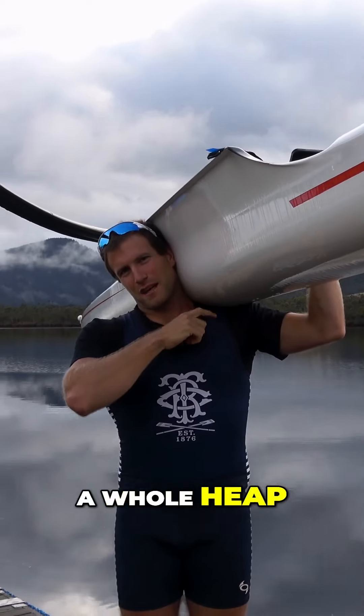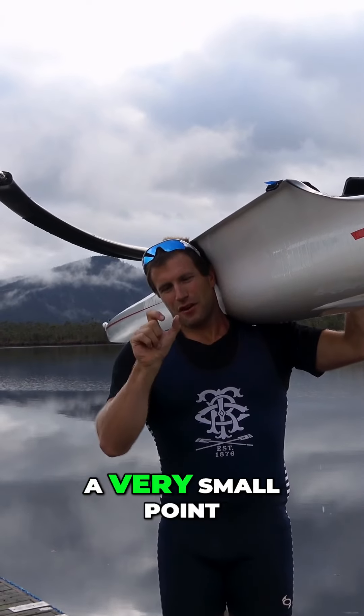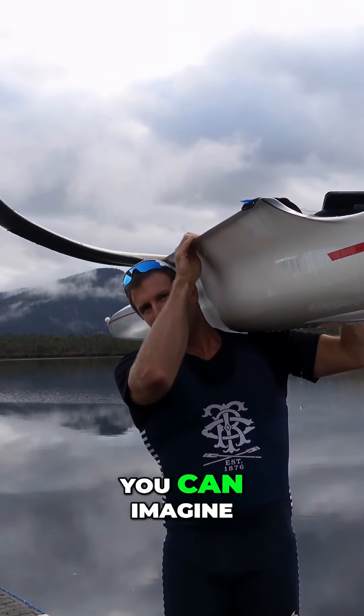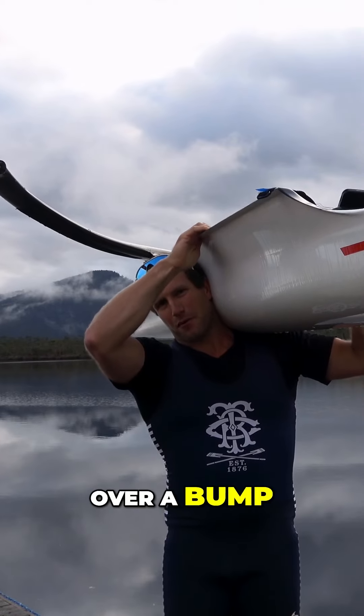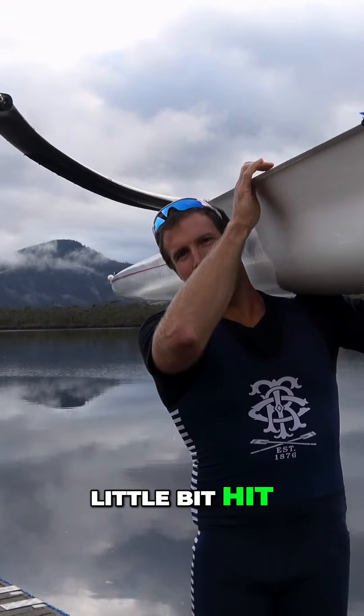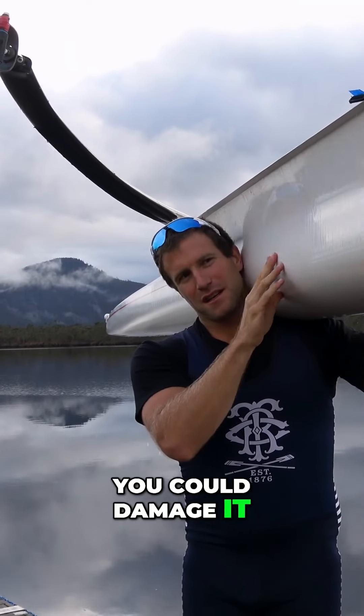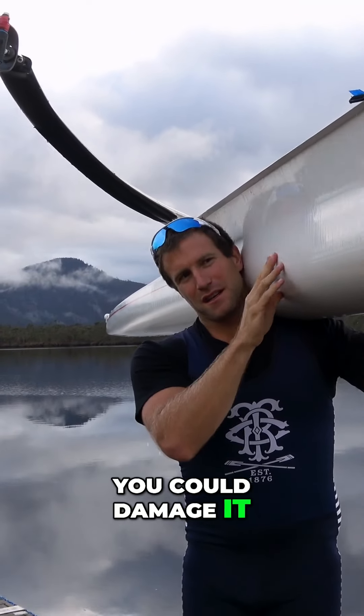You don't want to carry it like this — basically you're putting a whole heap of pressure through the base of the boat, and if you dig it in with your shoulder you can have a very small point of pressure. You can imagine if you went over a bump, or maybe tripped a little bit and hit it on your shoulder, you could damage it.